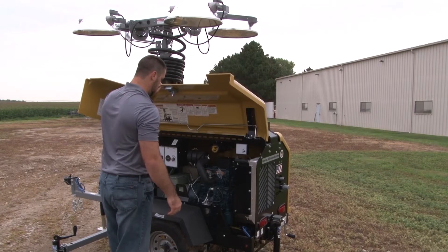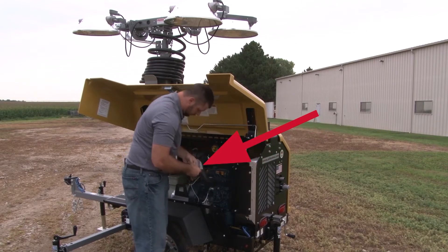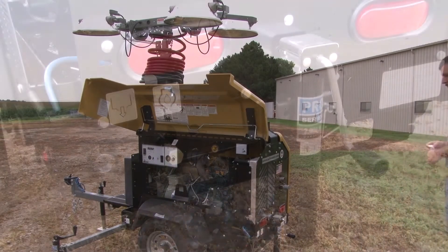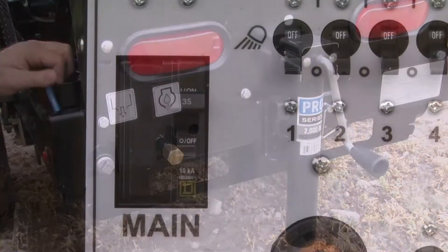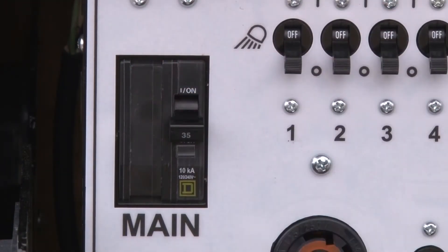First, open the access door on the unit. If this is the initial setup of a new unit, the containment tray drain cap will be in a plastic bag attached to the upper radiator hose. Take and screw it tightly into the containment tray drain found at the back of the unit. Returning to the control panel, if the main breaker is on, switch it to the off position.